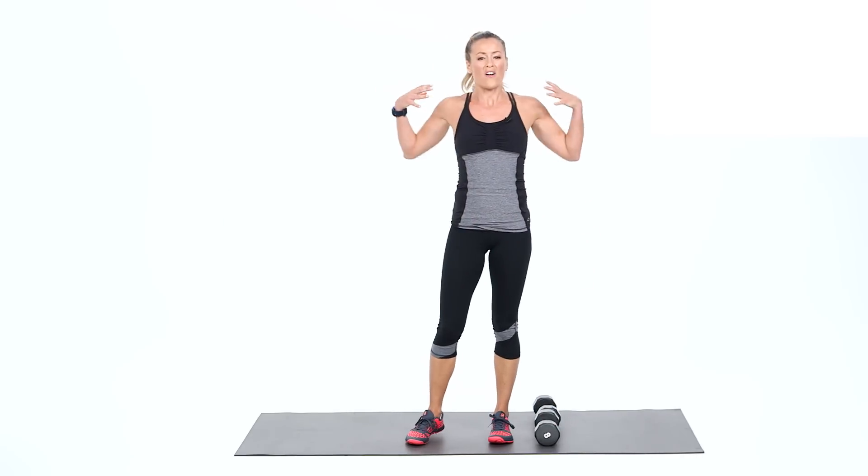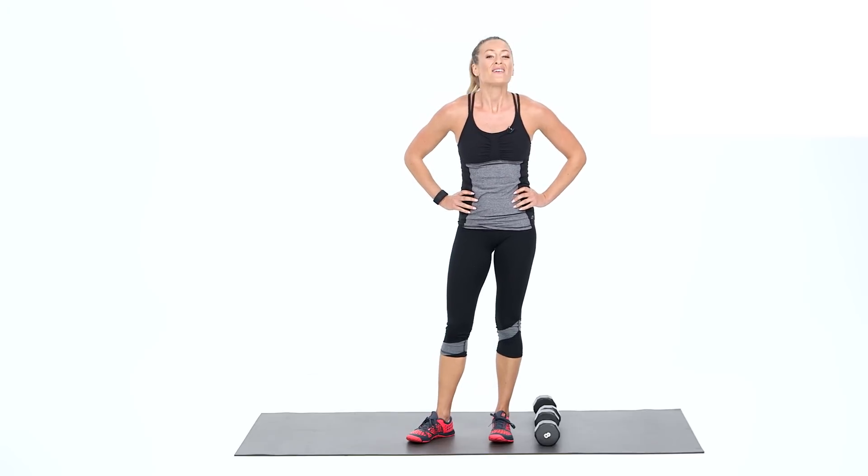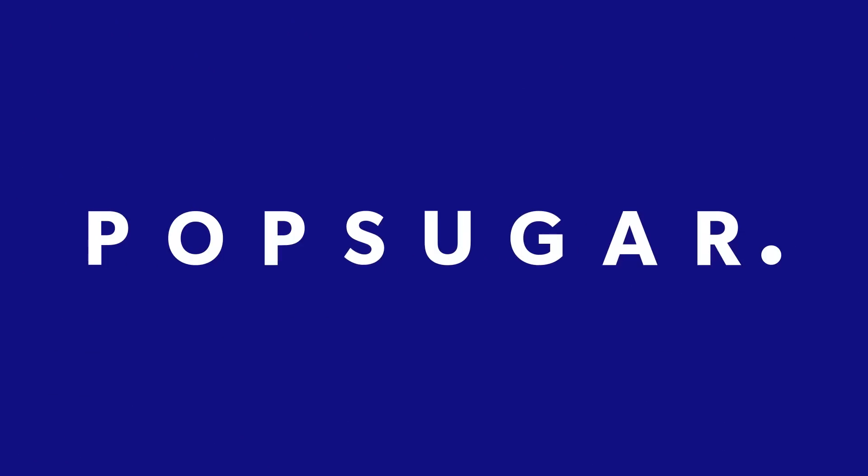Release and set them down. Great job. Hopefully you felt every muscle in your upper body working. Repeat that again if you can, or join me next time. We'll see you later. Bye!